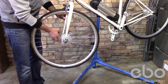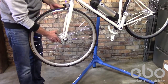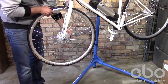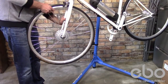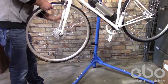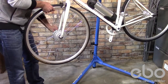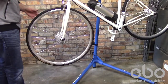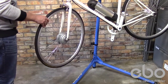Loosen your brakes and let some air out of your tires to help with installation. Align the system, lining it up into place and making sure it's seated. Make sure you have everything aligned and nothing is interfering.